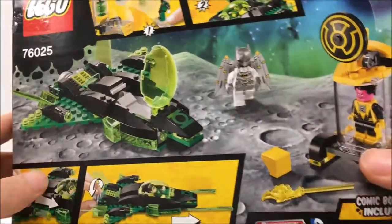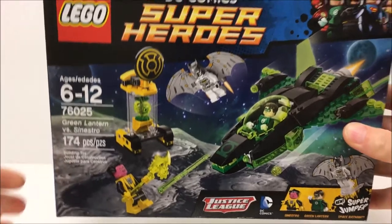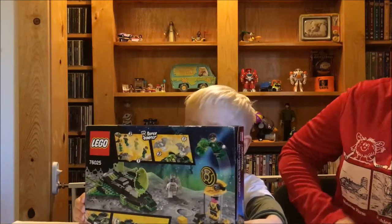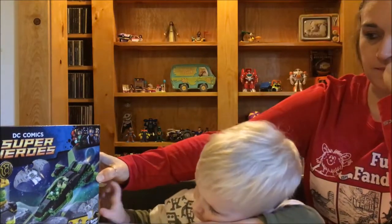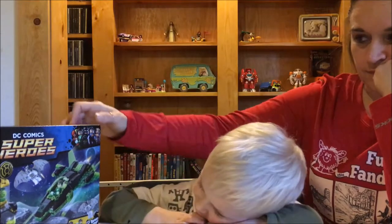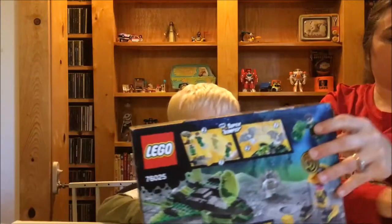Looks like it's gonna be a lot of fun, so let's get this Lego party started! Silas, what are you getting ready to open? I'm getting ready to open the Green Lantern set. Can you tell them what's on the front? There's a super jumper and a new Batman. You ready to do it? Yeah! Alright, let's open it up.